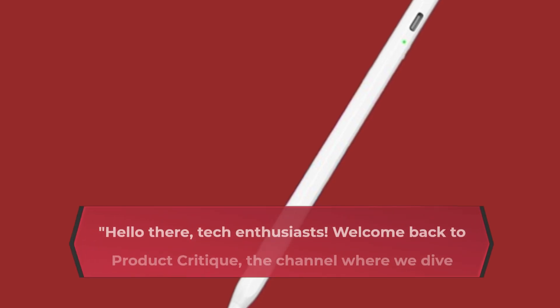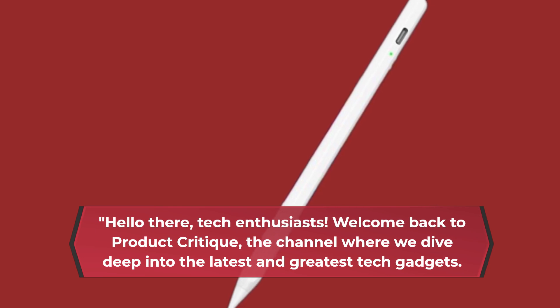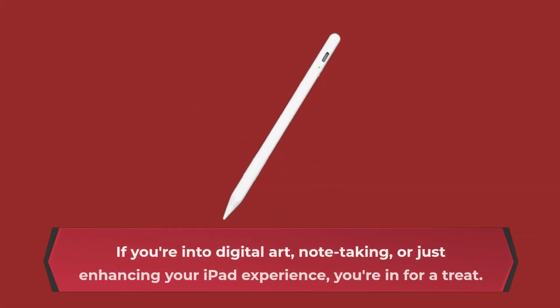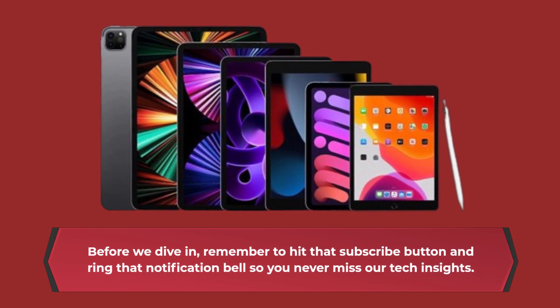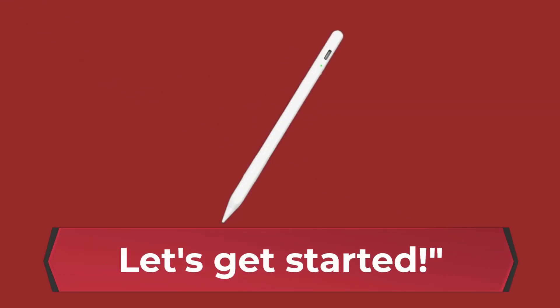Hello there, tech enthusiasts. Welcome back to Product Critique, the channel where we dive deep into the latest and greatest tech gadgets. Today, we've got something special for all you iPad users out there — the COO Stylus Pen for iPad. If you're into digital art, note-taking, or just enhancing your iPad experience, you're in for a treat. Before we dive in, remember to hit that subscribe button and ring that notification bell so you never miss our tech insights. Let's get started.